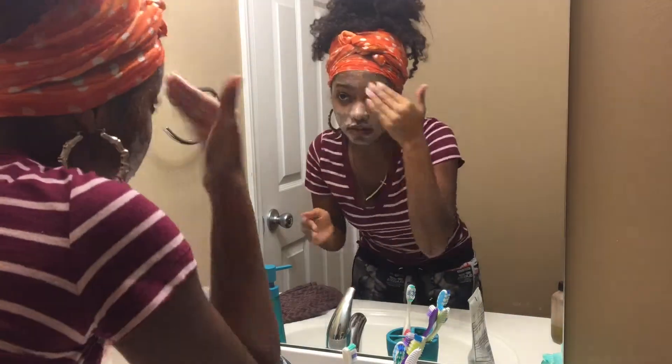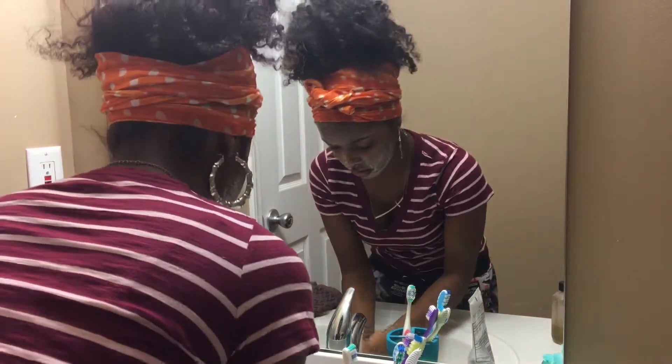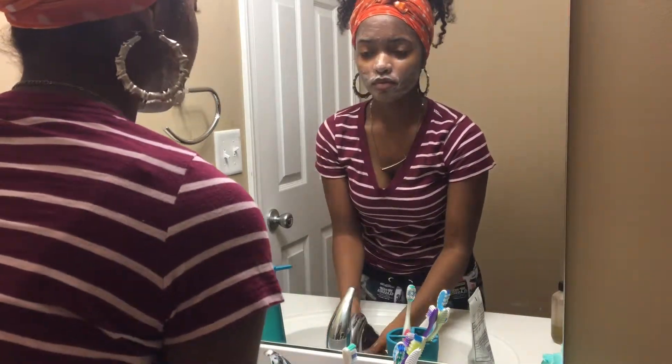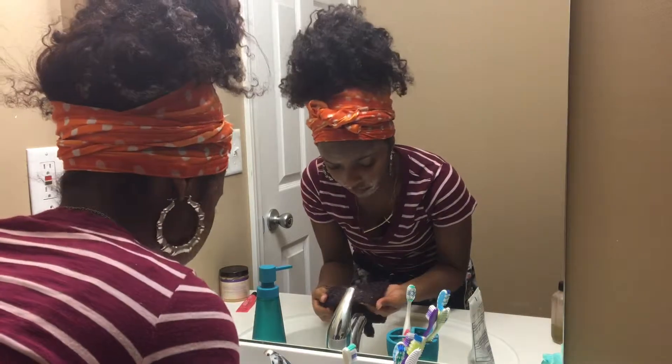Don't be so rough on your skin because your skin does not like that. I don't normally rinse this off my face - I usually take a towel and gently wipe it off my face.